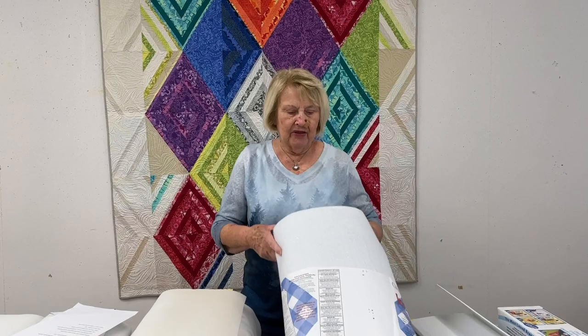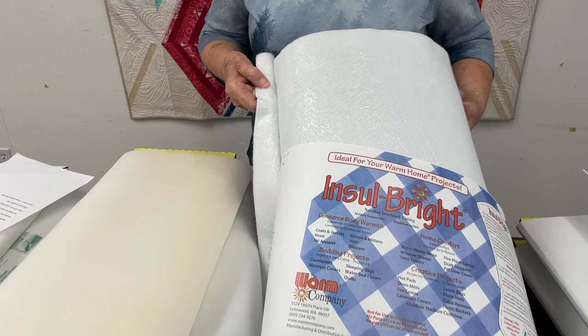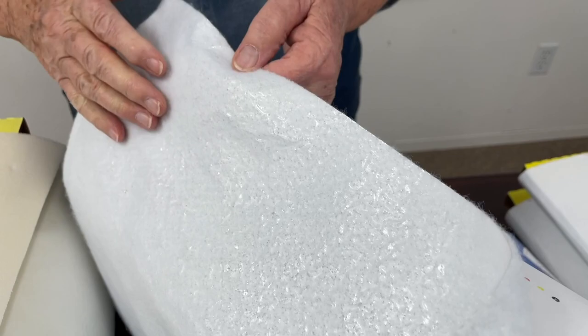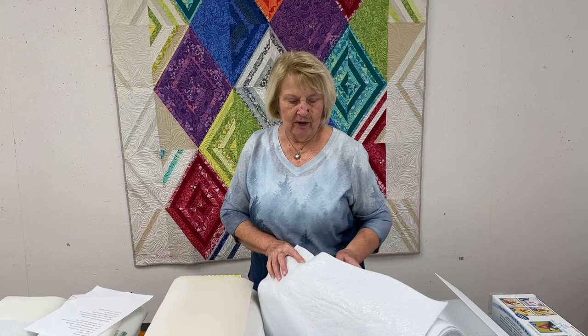This is called Thinsulate and it comes from the Warm Company. It's like a very thin batting that has insulation between the two layers. You use this in pot holders — if you want to make pot holders, casserole covers, things like that, that's what people buy this for. Maybe some people put it in garments too, like outdoor garments.